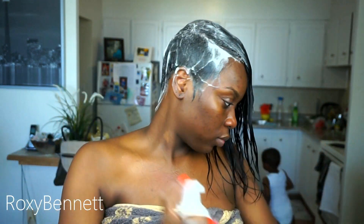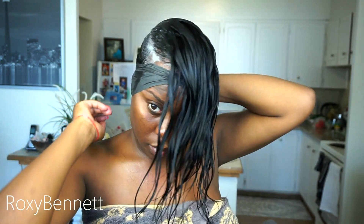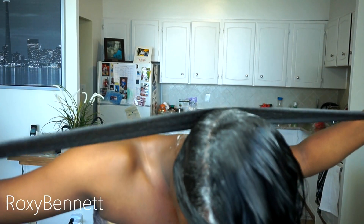So I'm just re-wrapping my hair using some setting lotion. Like usual I'm using my wrap strips to wrap my hair — I used about three wrap strips in total.